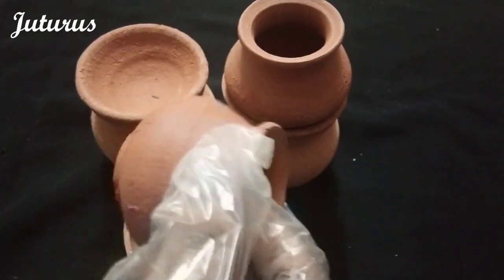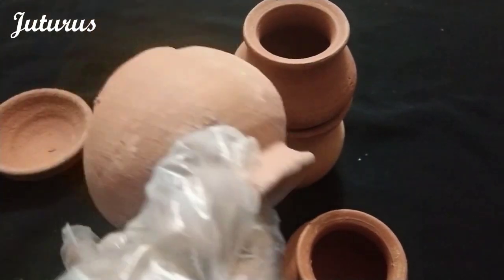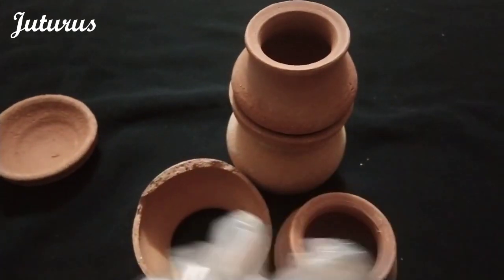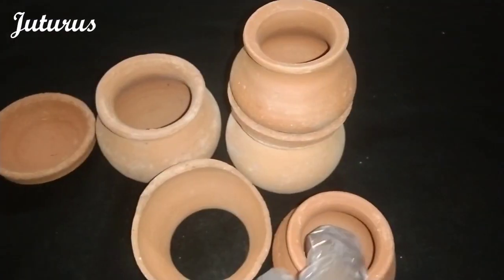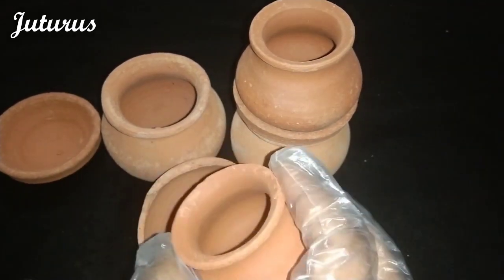The bigger one is lighter and the smaller one is darker. This is lighter and this is darker — it is just color. They make the clay pots and dip them into the red clay to make them look more appealing. So everything is natural in this.